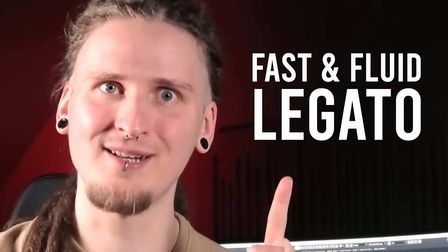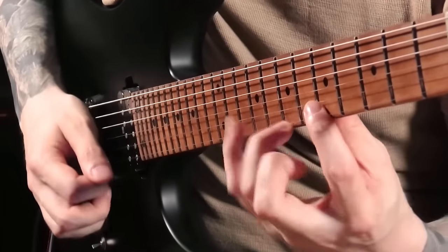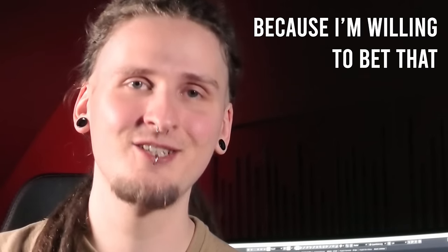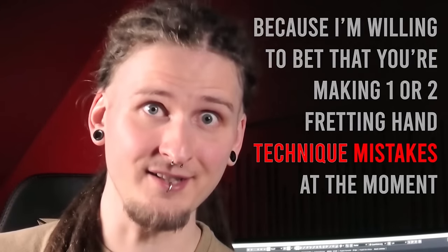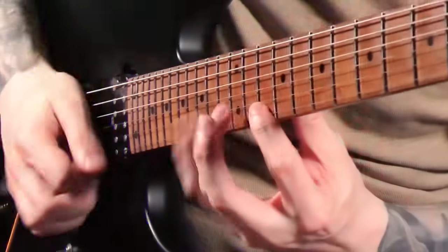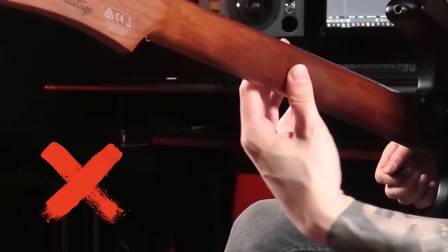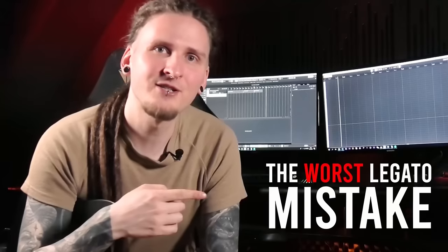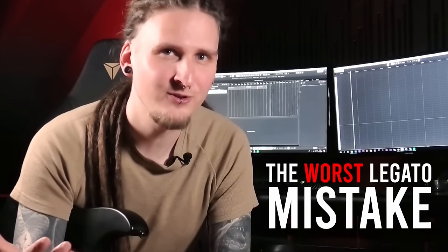If you're into fast and fluid legato lines, you definitely clicked on the right video. I'm willing to bet that you're making one or two fretting hand technique mistakes right now that are actually preventing you from playing and sounding like this. I was making them as well before I really got into this playing style, so let's check out the biggest legato technique mistake that might be holding you back.